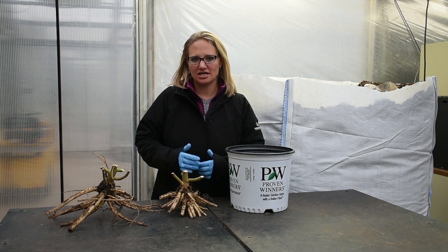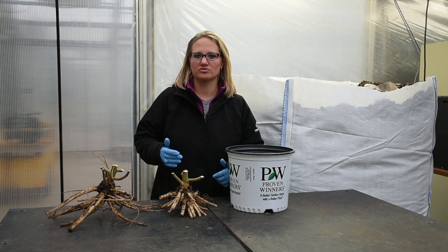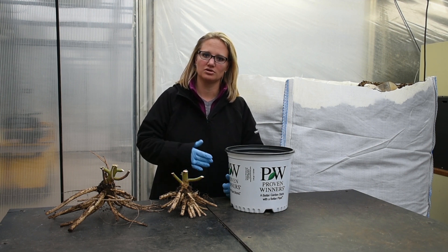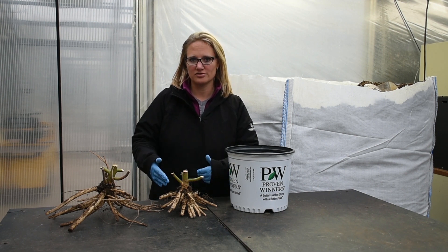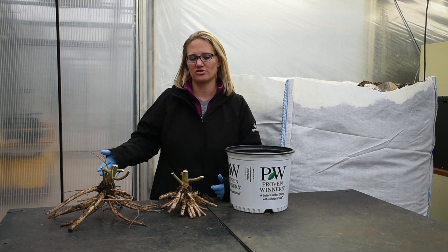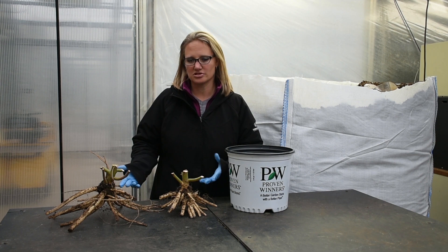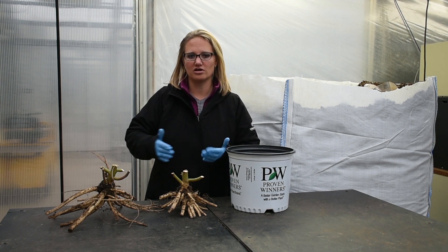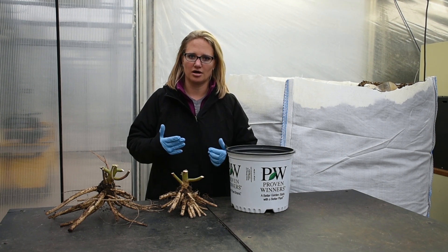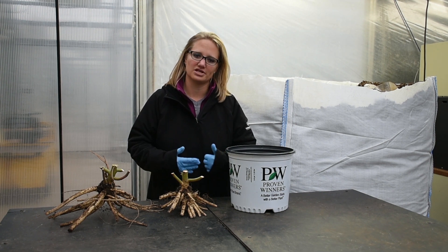We try to stage the varieties depending on how quickly they grow. The varieties that grow more slowly we plant earlier in the first week of June, followed by some of the others that are kind of mid-range growers, and then the fastest we plant in the third week of June. Hibiscus grow so quickly that by the end of the summer they've all caught up together and we have a consistent grade-one size between varieties and within the same variety.